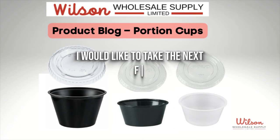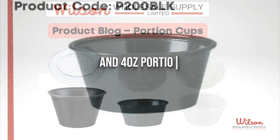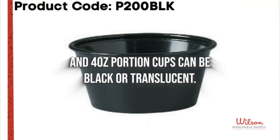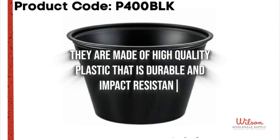I would like to take the next few moments to talk about our product blog Portion Cups. 2 ounce and 4 ounce Portion Cups can be black or translucent. They are made of high-quality plastic that is durable and impact-resistant.